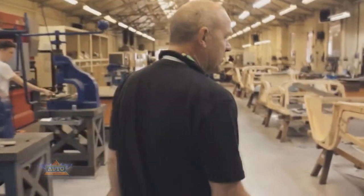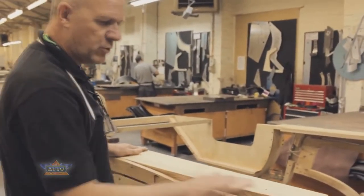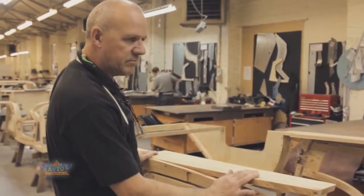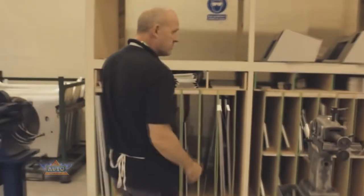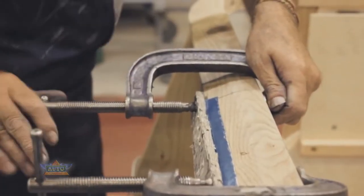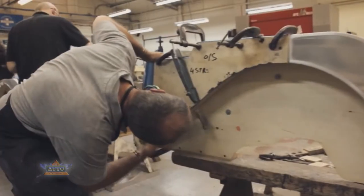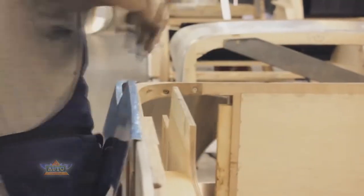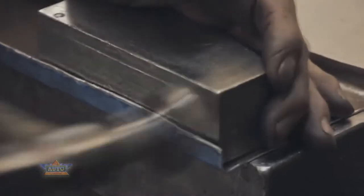Here we are in the sheet metal department. This is how the bodies come to us from the wood shop — bare wood. We then panel it all in aluminium with different panels. Some of them are pre-cut; some of them we have to put our own patterns on to mark round and form. We clamp them on and then use a hammer to knock the edges over on the body, making sure everything is nice and tight. The panel is taken off, trimmed to suit, then blocked and hammered up to make sure the edges are nice and neat.